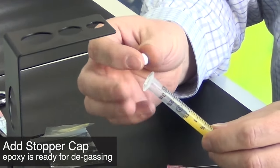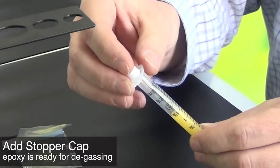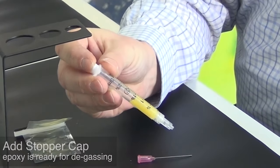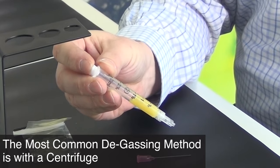If preparing a syringe for pneumatic dispensing, insert a stopper cap into the back of the syringe — this is not required for manual dispensing. The syringe is now ready to be placed in a centrifuge to remove bubbles.